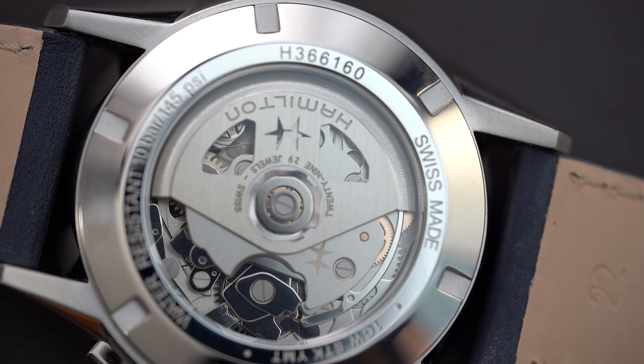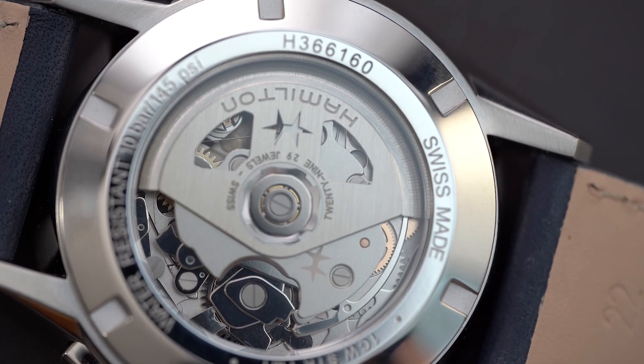Today we're taking a look at a Jazzmaster. It's their latest chronograph in the Jazzmaster line — it's called the Performer — and I've never really liked the Jazzmaster line up until now. Let's flip the camera and take a look at the newest Jazzmaster, the Performer chronograph.